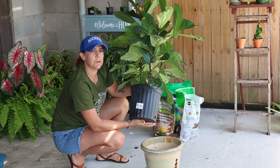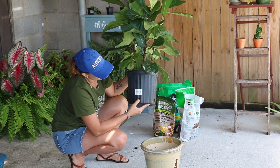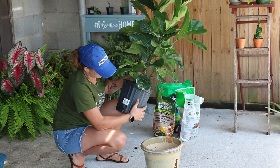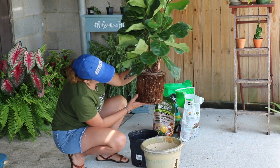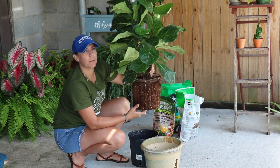I'm curious to see what these roots look like. I can see them on top of the soil and there are a couple poking out through the drainage holes in the bottom. So that's not too bad — we're not too badly root bound.